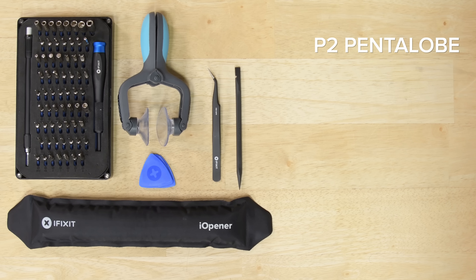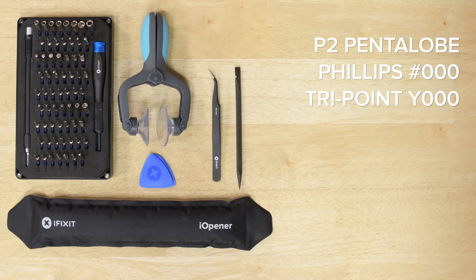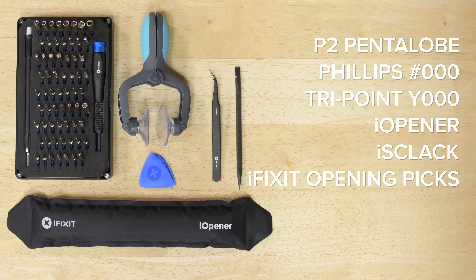For this repair you're going to need a P2 Pentalobe screwdriver, a Philips triple zero driver, a TriPoint Y triple zero driver, an iOpener, one iSclack, some iFixit opening picks, tweezers, and a spudger.